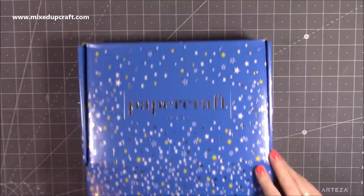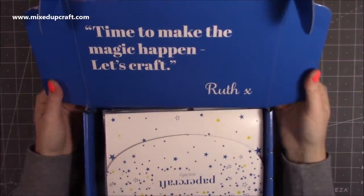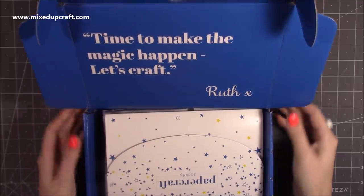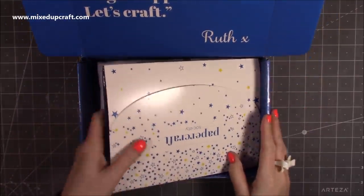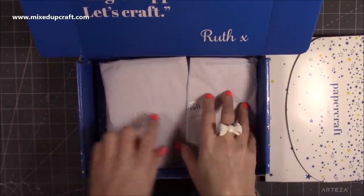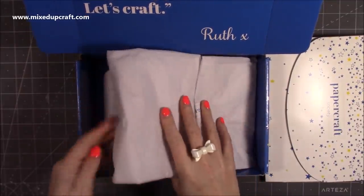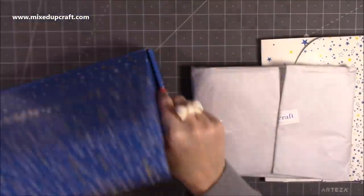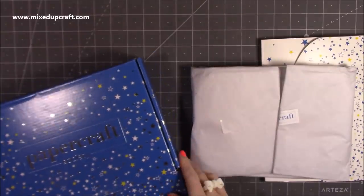You get a nice velcro opening and this one says 'Time to Make the Magic Happen, Let's Craft' and this is from Ruth. You get your envelope — which I say is the best part — and then I pop the box to one side.